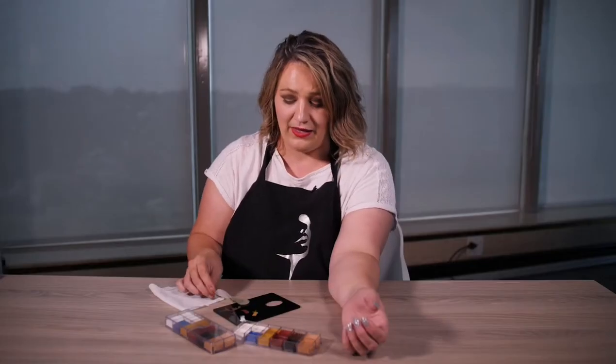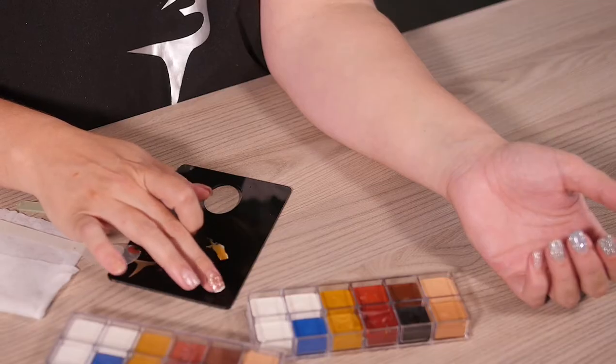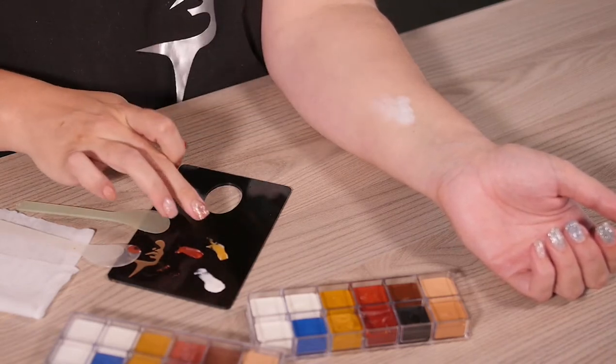The red and black is very potent and you want to be using small amounts of those. But let's say for instance you're doing a light skin model — you're going to be starting with white. And that would be your first coloring.